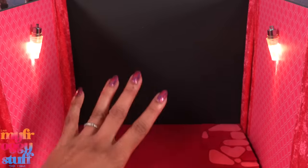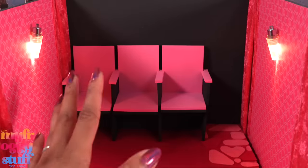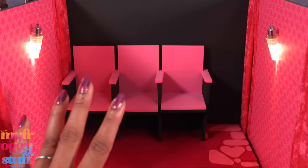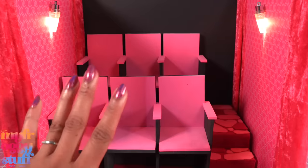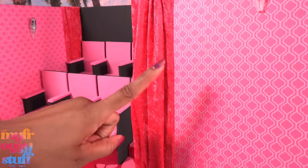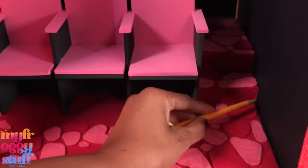Let's bring in our chairs. I'm deciding not to add the fourth chair because there really isn't enough space and I don't want to cover up my walkway. Let's add the bottom row and we have a small little pink theater! But we need a way to help this removable wall stand up, so let's flip it around and make a mark at the bottom of the stairs.